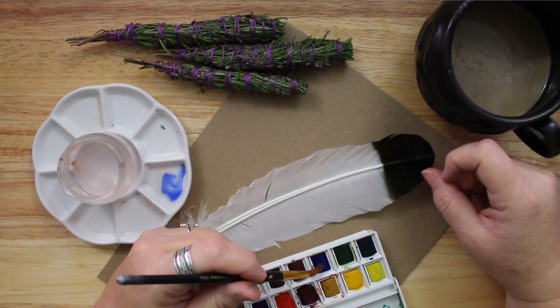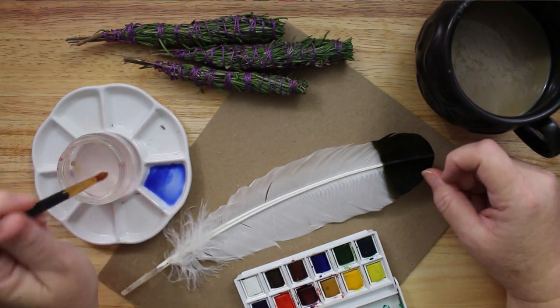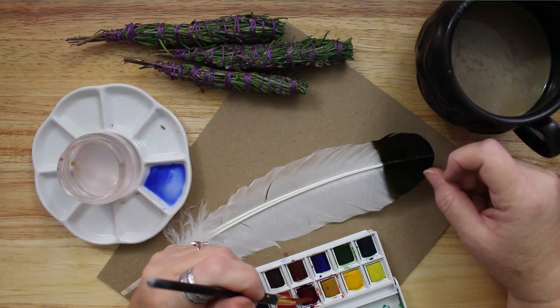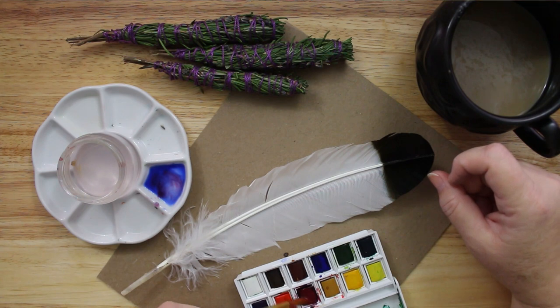To make my smudging feather, I started with a large turkey feather. Using an undecorated feather or even just your hand to direct the smoke while you are smudging is completely fine. But of course, my crafty soul wanted to decorate my feather.